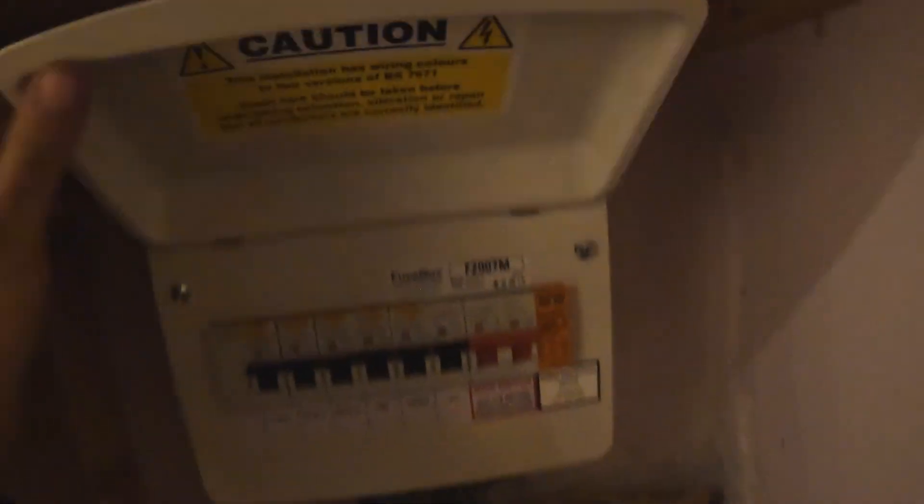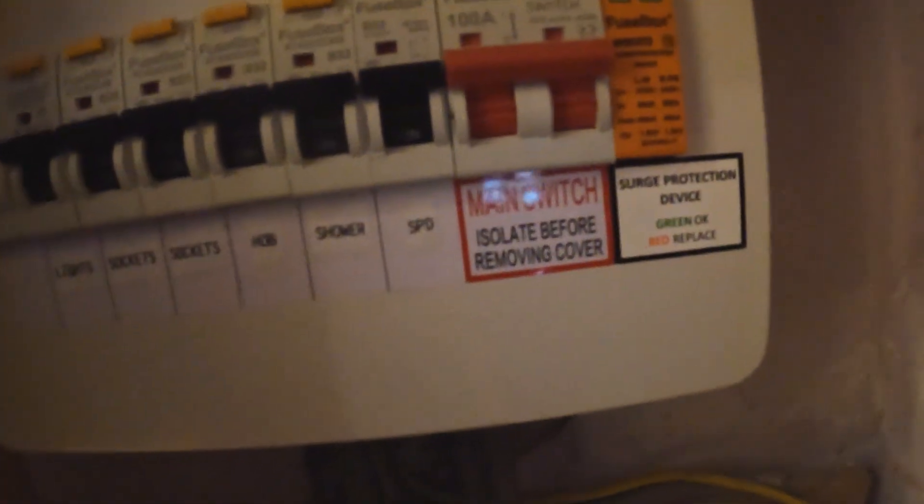All labelled up beautifully. So what have we got — SPD, shower, socket, socket, lights — and everything's tested out perfect. We've got an SPD there for surge protection, so if the customer gets any surges coming in, it's not going to blow the electronics. If they have an EV, it's not going to blow up the car. If they have solar, it's going to protect that solar investment — which could be tens of thousands, well, 13 grand with a battery, eight-ish without.